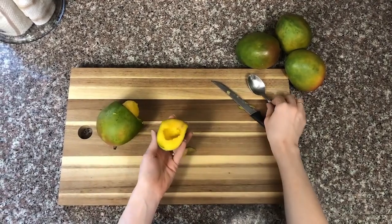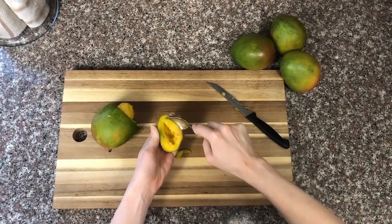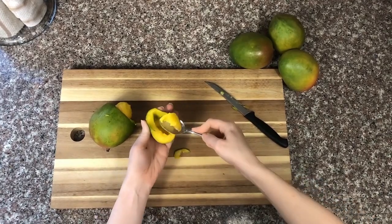From here, you'll take your spoon and eat your way around the flesh of the small section.